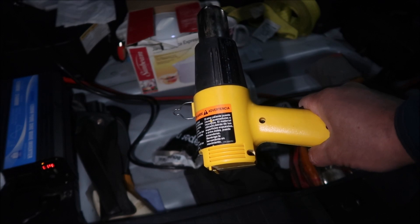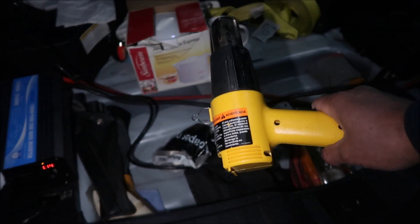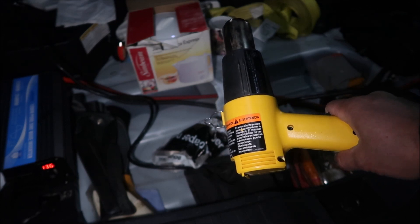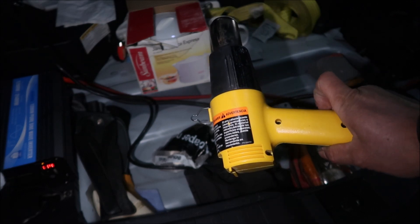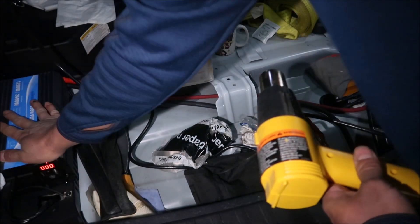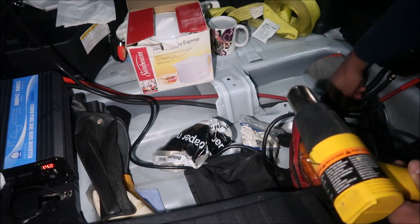Five, four, three, two, one — and you pass! We ran the heat gun for more than one minute — 1100 watts — and it handled it. 92 amps coming through the wiring, and it's fine. The inverter isn't really warm, it's pretty cool. Wiring is not hot at all.